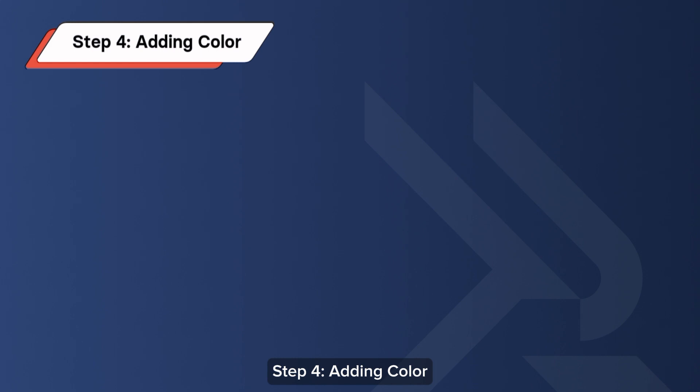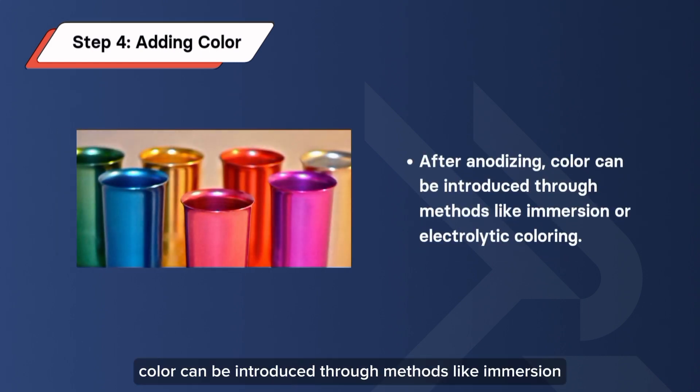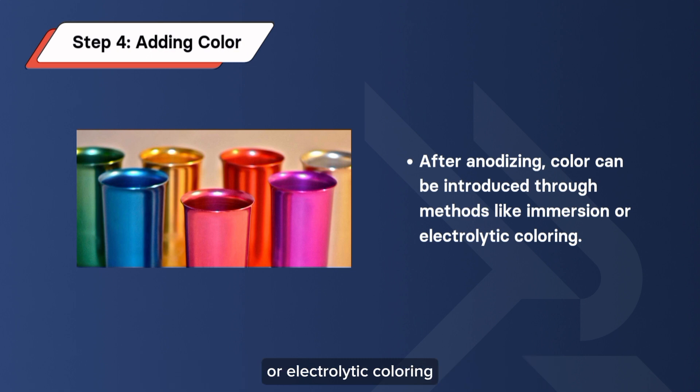Step 4: Adding Color. After anodizing, color can be introduced through methods like immersion or electrolytic coloring. This is where the creative aspect comes into play, allowing for personalized and artistic expression.